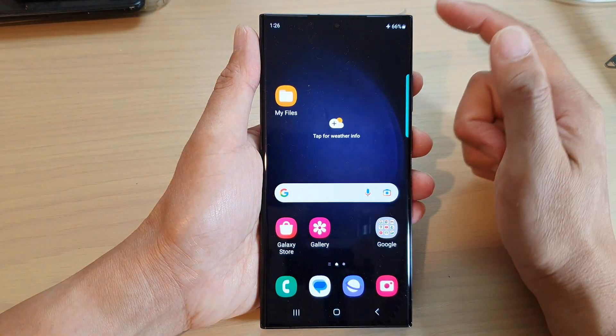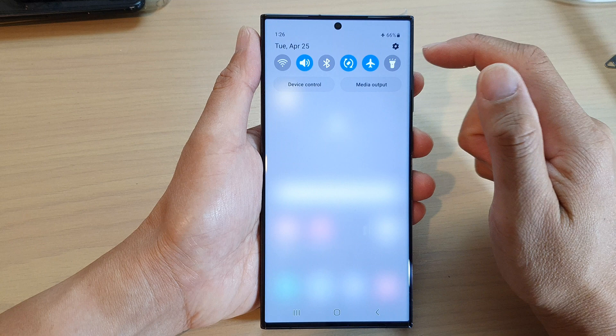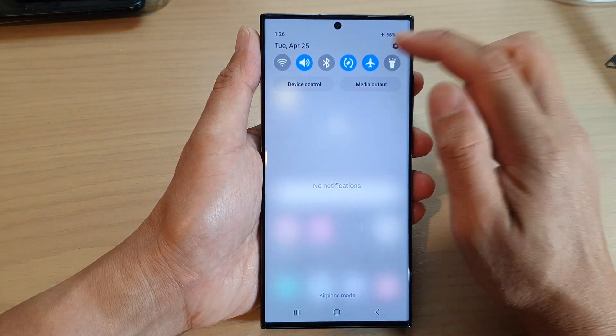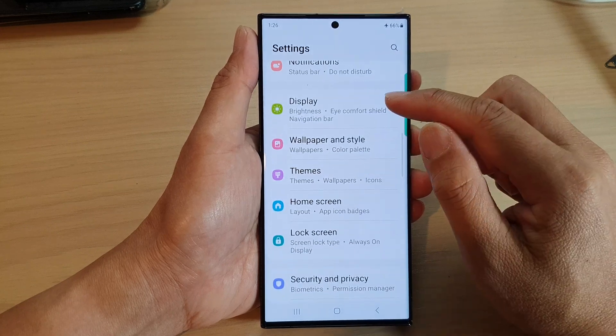First, tap on the Home button to go back to the Home screen. From the Home screen, swipe down at the top and then tap on the Settings icon. In the Settings page, go down and tap on Display.